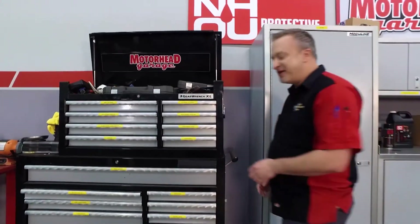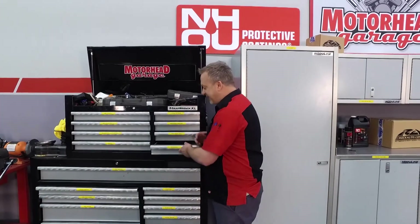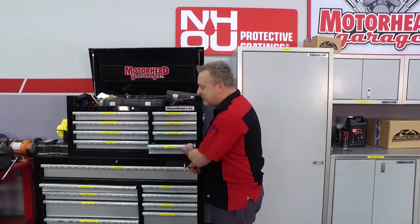Welcome to another edition of Motorhead Garage presented by NHOU Protective Coatings. We've got all these tools in the toolbox, but one of the most useful and coolest tools we have is Clamp-Tite. It'll replace your hose clamps, and we'll show you how.